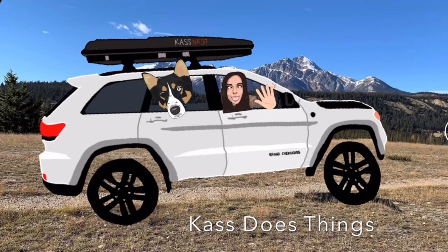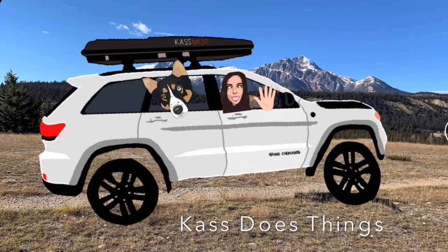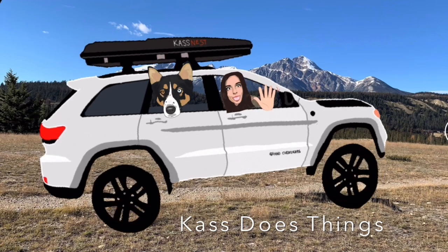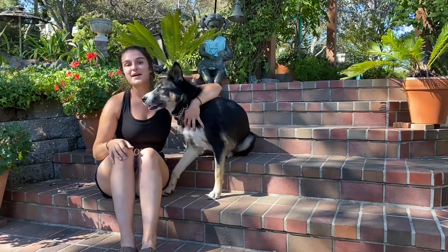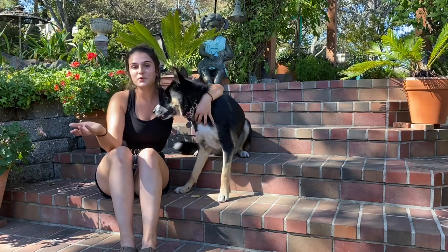Hey you! Yeah you! One-eyed Pete and I are going for a ride. Hop on in. Hello everybody and my nine wonderful followers.